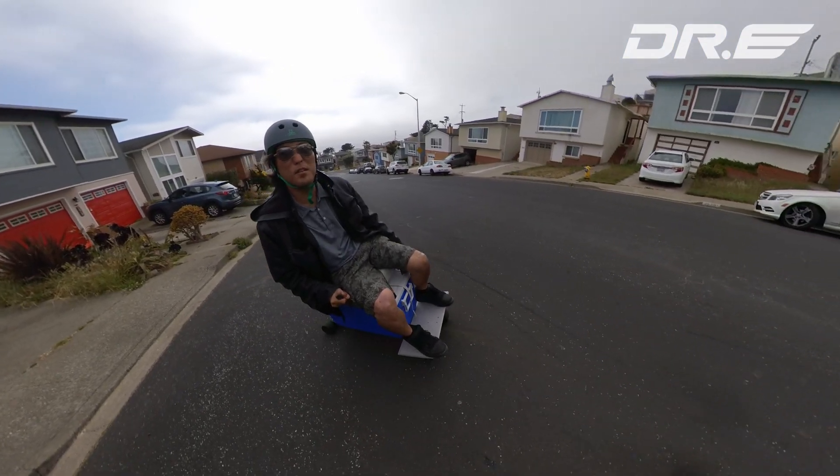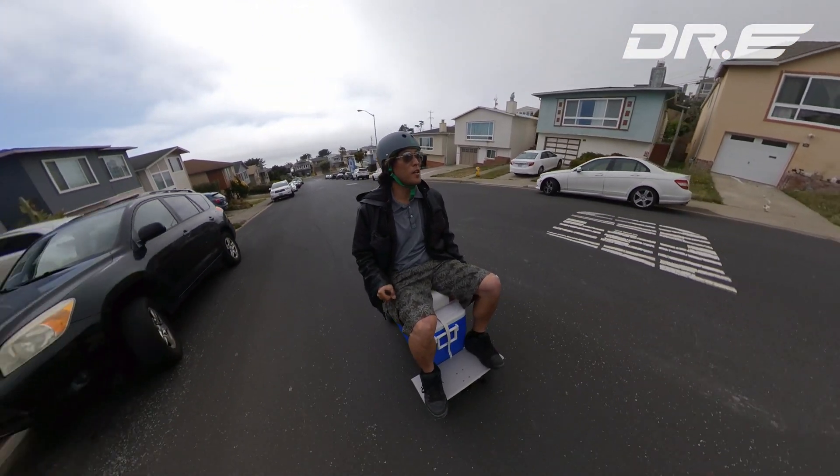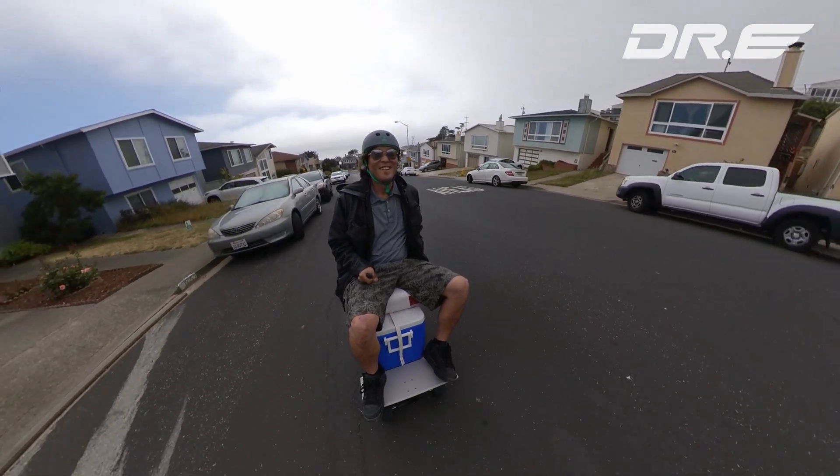Why don't you watch me get some groceries today? I'm going to go to the drugstore. It's about a mile away, 30-degree incline. Let's go!